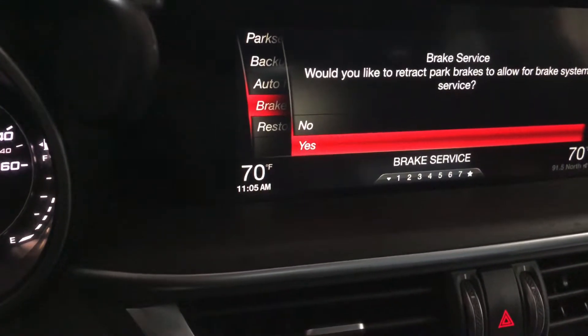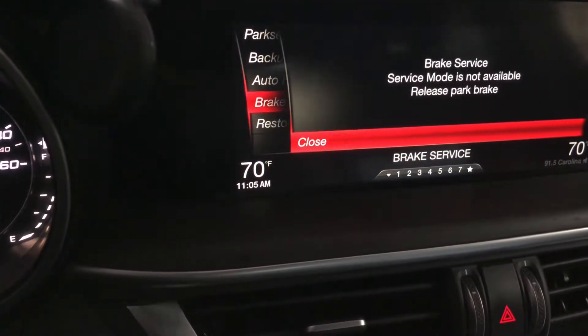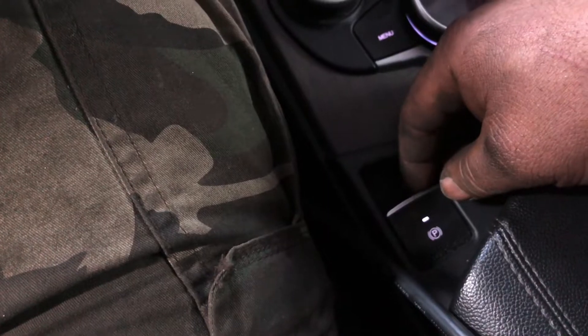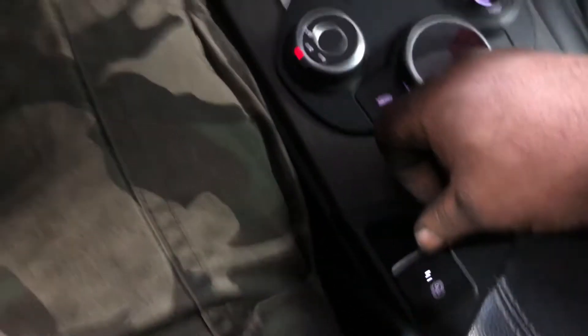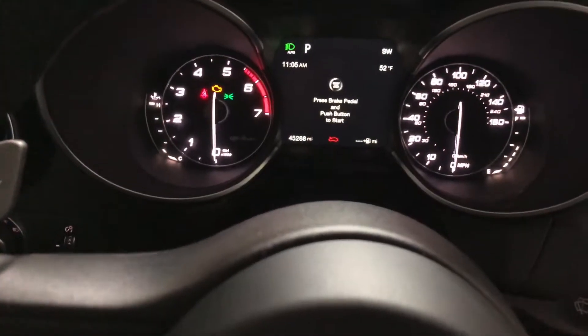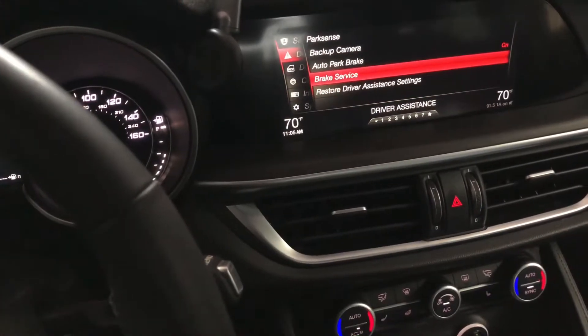It says 'Would you like to retract park brake to allow for brake system service?' We push Yes. It says 'Brake service mode is not available, please release parking brake.' So we're gonna release the parking brake — you have to press on the brake pedal at the same time. Now the parking brake is released, and we're gonna close and go back.